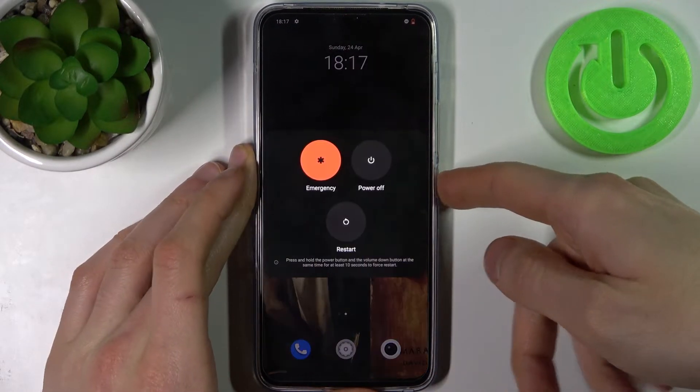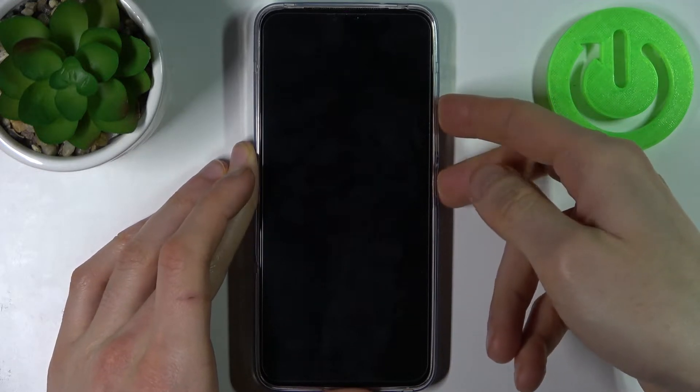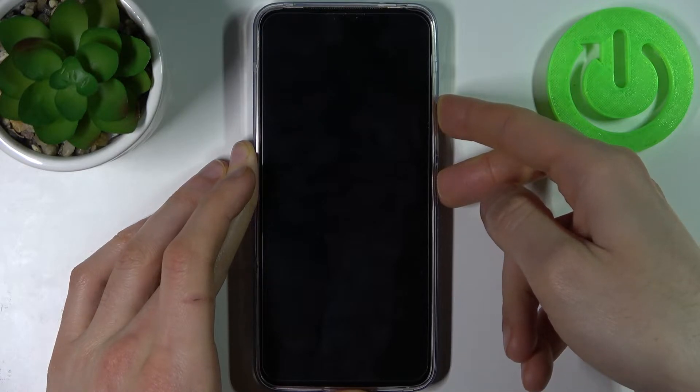First, you have to turn off your device and hold down the power key plus volume up at the same time for a couple of seconds. After that, you will end up in the fastboot mode.